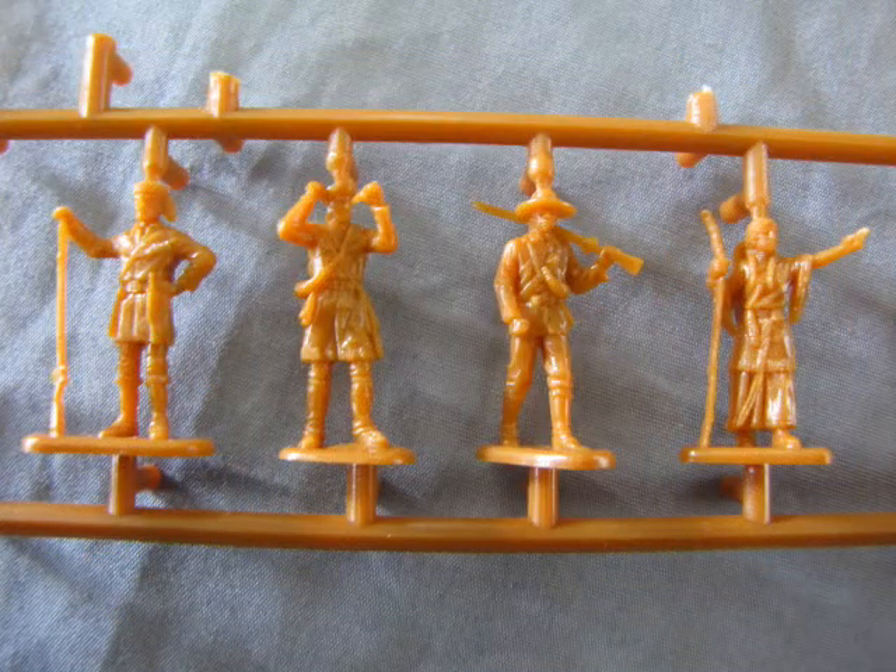Here are the leaders of the expedition party: William Clark, Meriwether Lewis and Sacajawea, their guide. I am not sure who the man is with the rifle on his shoulder — if you think you know, please leave a comment in the description below.